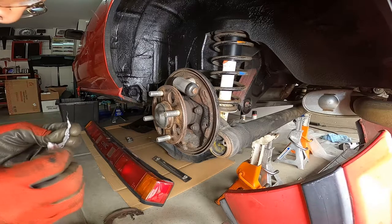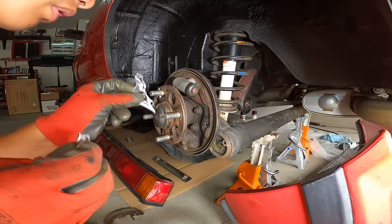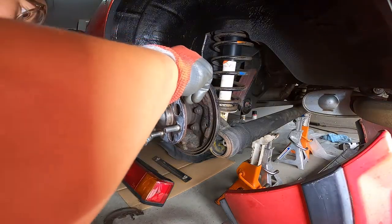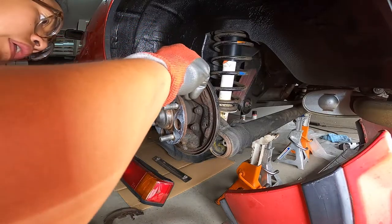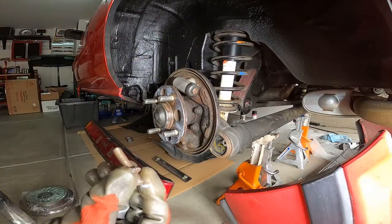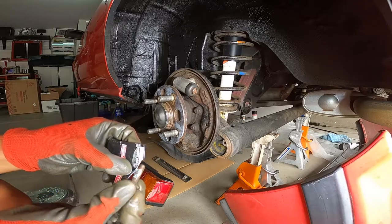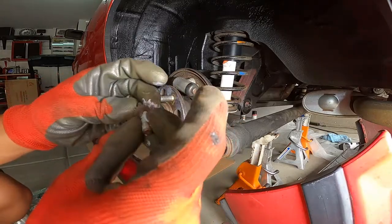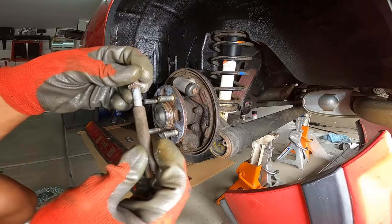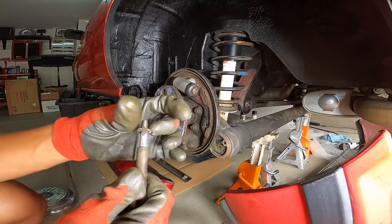Take the lube and dab a little bit on the hub, get a nice even coat, and spread it in. It has a nice gummy consistency — make sure you get into all the little nooks and crannies. Next up is the auto-adjustment screw: throw a little dab on here and spread it around to get it up into those threads.